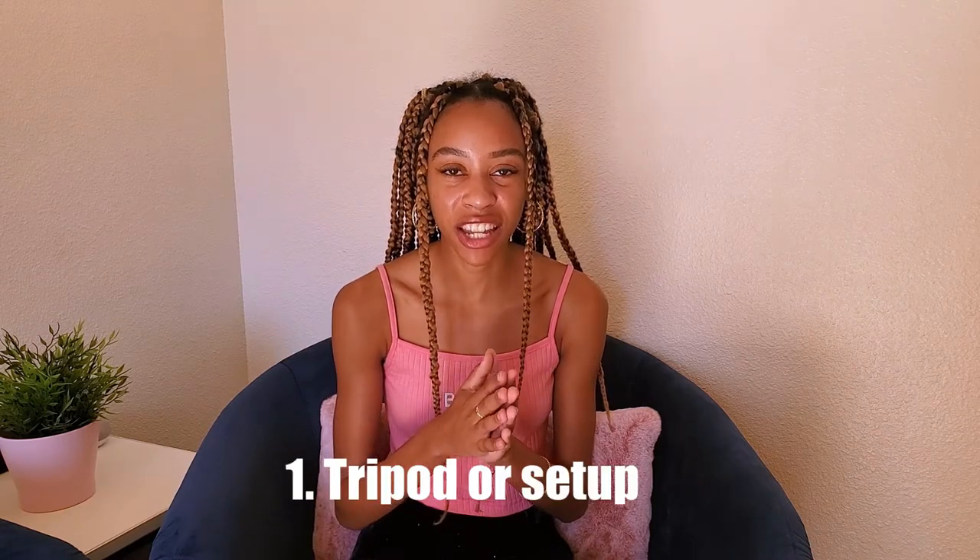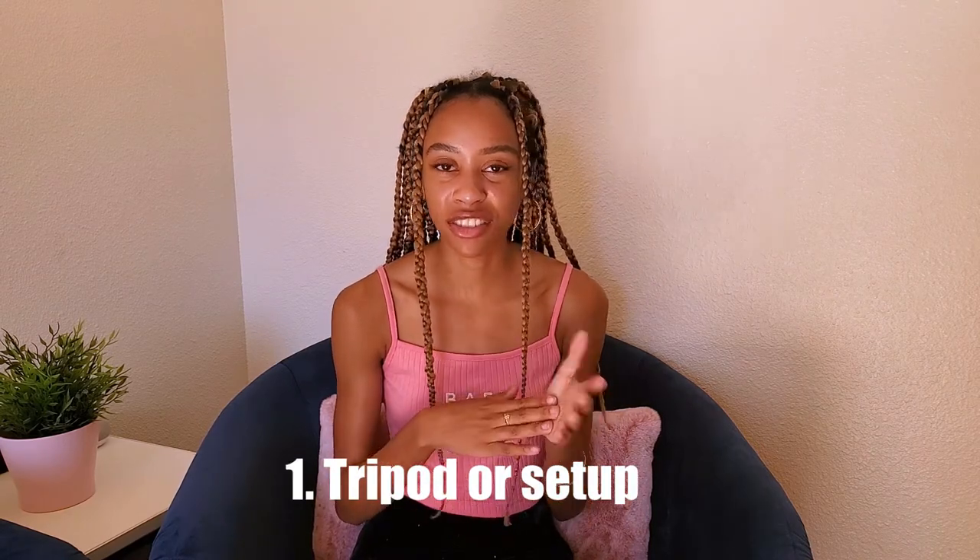Before we get this video started, make sure you give it a thumbs up and subscribe if you want to see more videos like this in the future. So first things first, whether you're shooting with your phone or your actual camera, you're going to need a tripod or something in that realm. I use just a $20 tripod from Amazon.